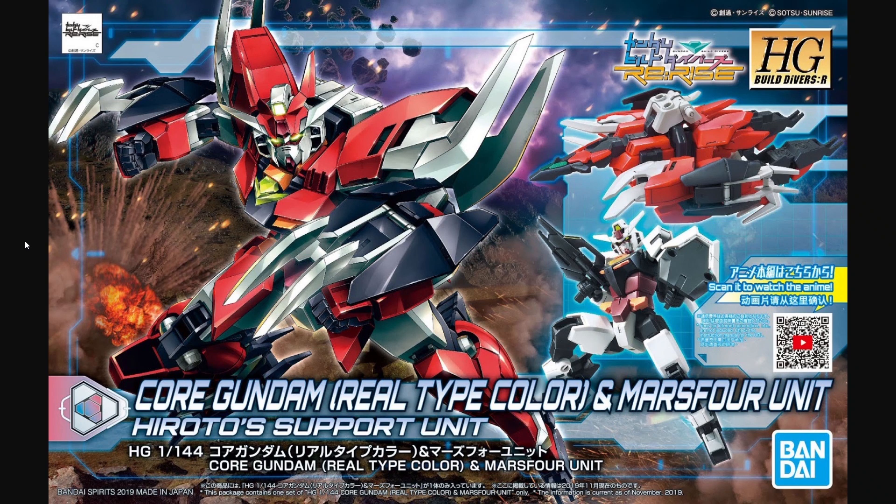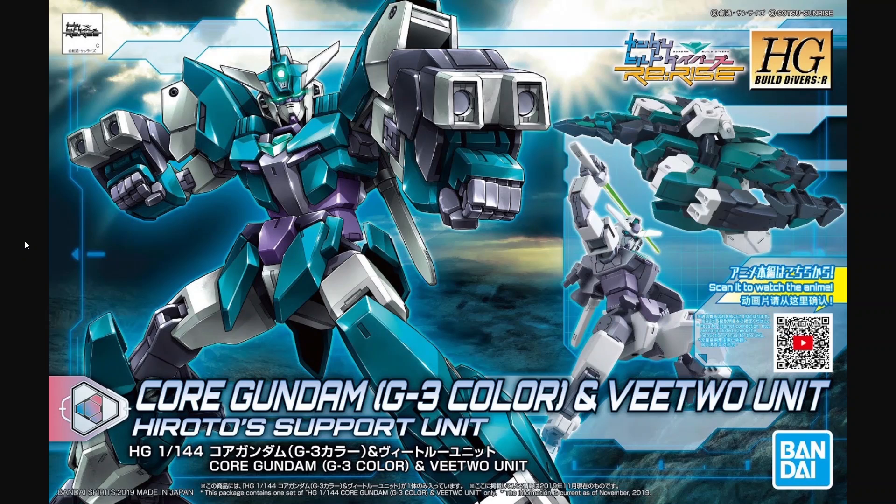I guess it's part of that thing they're doing where they're incorporating the Build Custom kits into the main line — they are part of the main High Grade Re:Rise line. This is sort of to demonstrate that this model is both a weapons pack and a figure, which is important to clarify since there will be some packs for the Core Gundam that are just the pack on their own. The same deal applies to the V2 unit. I do not like how bare bones both the V2 and the Mars 4 are without their extra weapon packs, and I still think it was really cash-grabby of Bandai to separate those out.